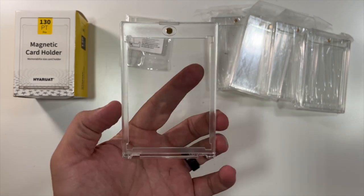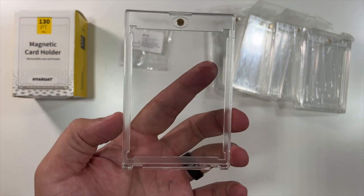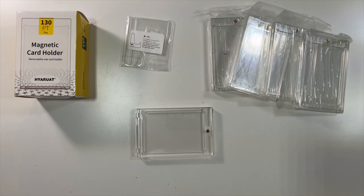Very nice — the perfect way to protect your rare cards. Thanks again to this company for sending these to me to unbox and show you. These are the 130pt magnetic card holders. Thank you all for watching this unboxing — we'll see you in the next one. Deuces.